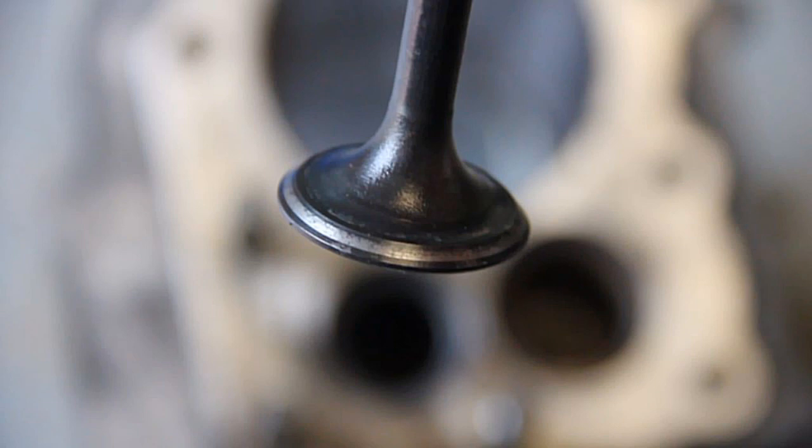I've been grinding this valve in for about 5 minutes now and you should be able to see this nice shiny rim appearing, but you'll also notice those little dark spots in the shiny rim which need to be completely gone when it's done — it should be completely shiny with no pitting, making a really nice seat. It can get quite tedious but it's a simple thing to do and it can do your engine a lot of good.